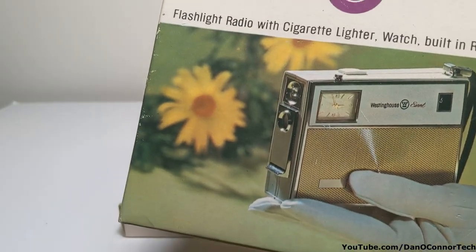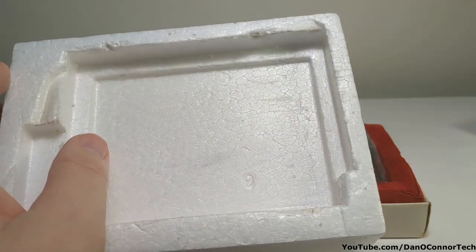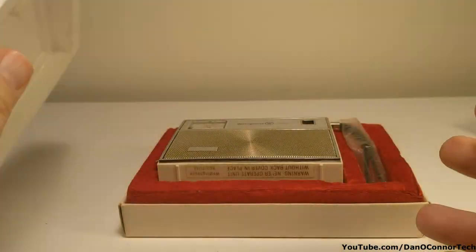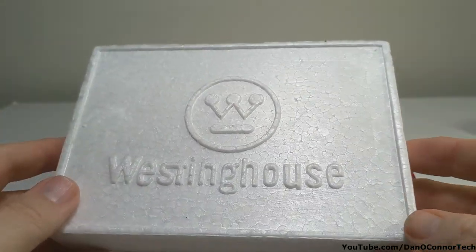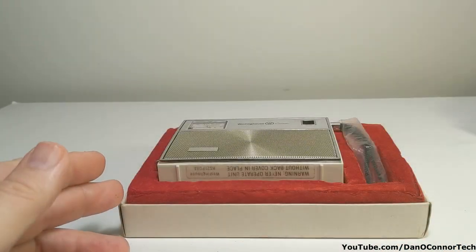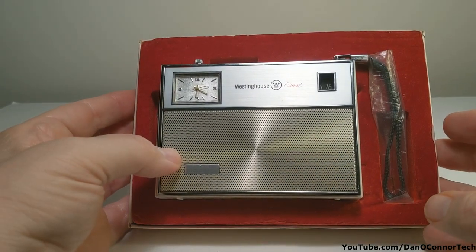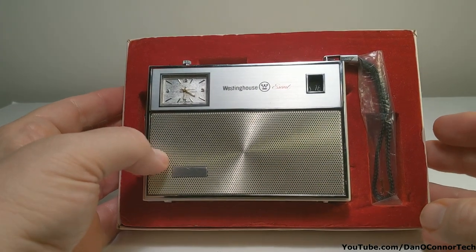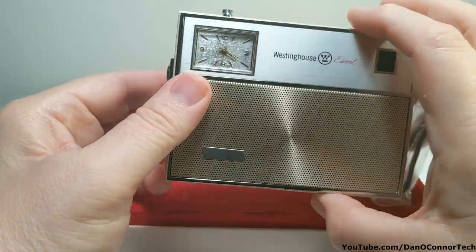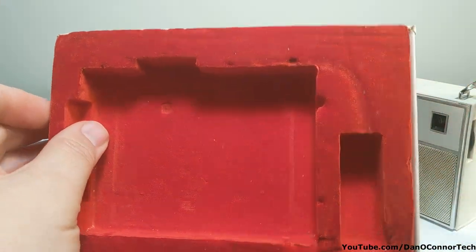Inside the lid, when you take it off, there's a styrofoam thing and an operator guide hiding underneath it. I think it's interesting — on the back of the styrofoam there is a big Westinghouse logo. On the inside we have our radio. It looks nice. This is the Escort. Nice presentation case.